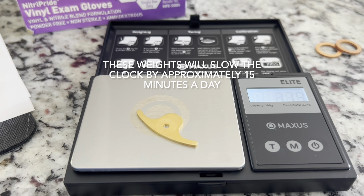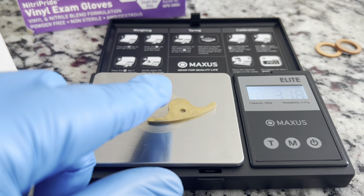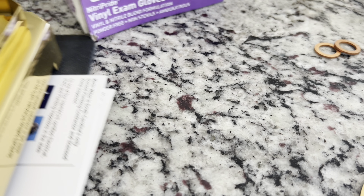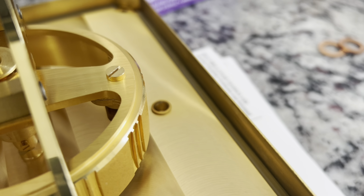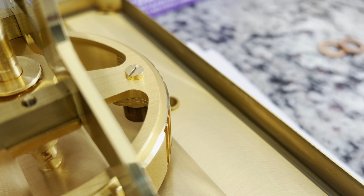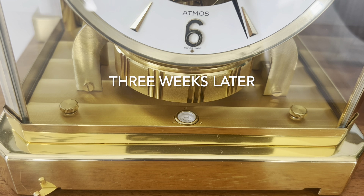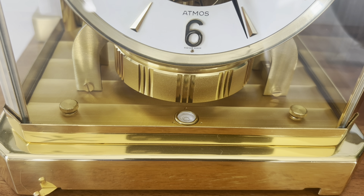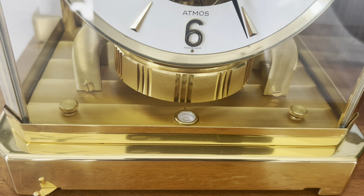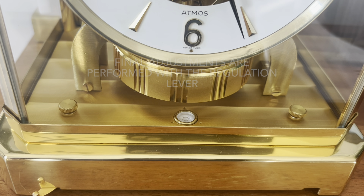The new weights came in and they're coming in at 3.16 grams. What we're going to do next is lock the clock, remove this screw, install the weight, then spin the pendulum around and install the other weight on the other side. The additional weights have been installed on the balance, and it took a long time to get everything regulated to the point where I'm at now. I think I'm within just a couple of seconds a day, but I'll measure that in a few days.